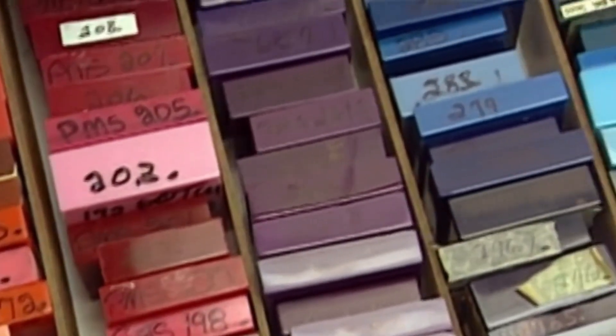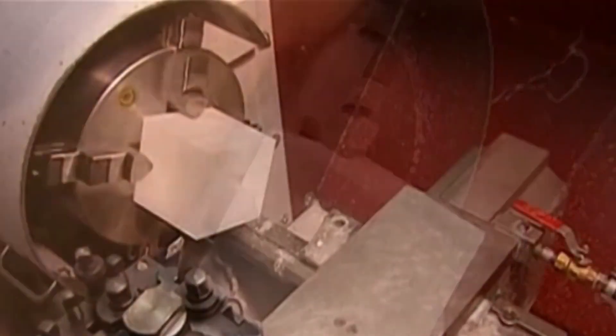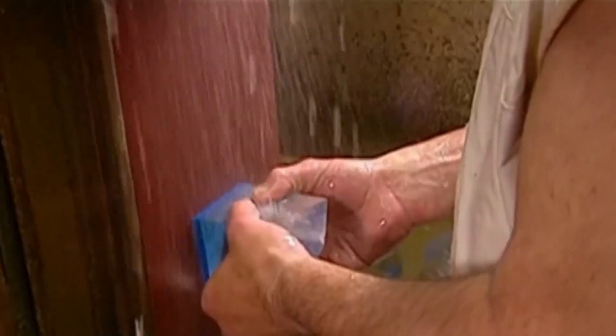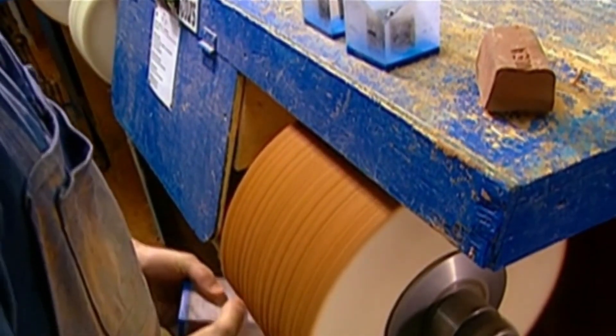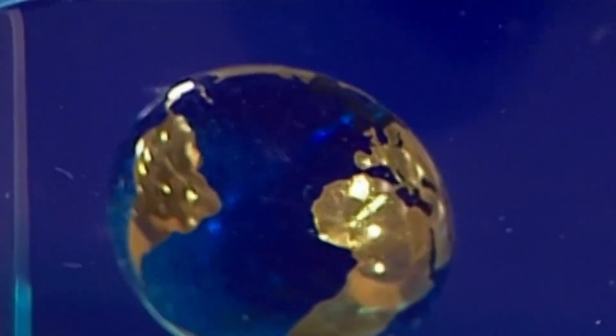Acrylic trophies — at present, there are two common ways to make acrylic trophies. One is to use special acrylic equipment and machines for cutting; the other is to make a mold and then use acrylic granular raw materials for injection molding. Because acrylic trophies are small-quantity handicrafts, they are usually made by cutting with acrylic equipment. The main production processes include cutting, carving, polishing, bonding, silk screen printing, and UV printing. After these processes, a crystal-clear, high-end, high-quality acrylic trophy is presented.